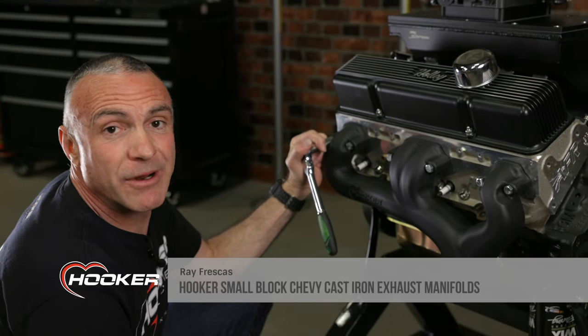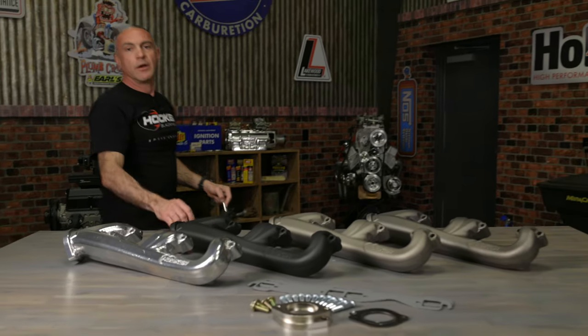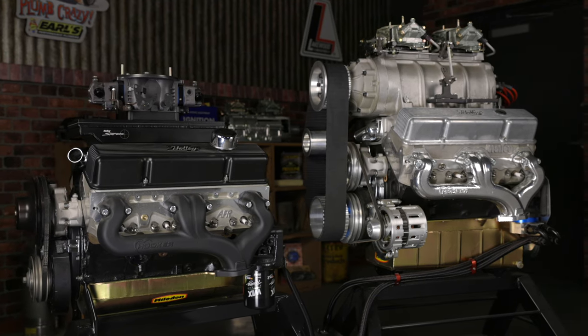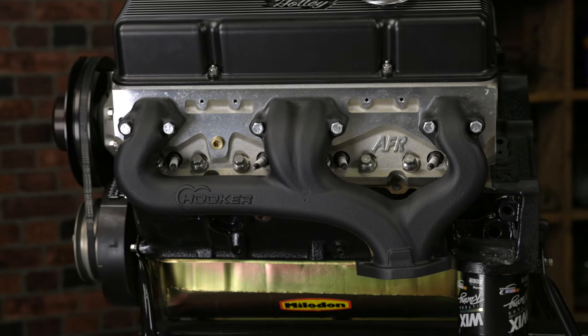Who isn't looking for a little extra power in a stock appearing exhaust manifold? Hooker's new small block Chevy cast iron exhaust manifolds have a smoother, cleaner appearance compared to stock exhaust manifolds, all while maintaining an OEM look and feel.